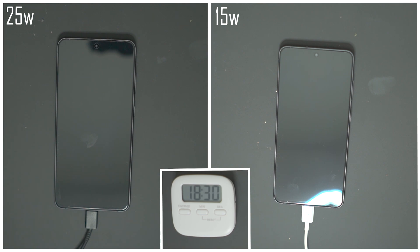The S21 FE is Samsung's answer to a smartphone that provides flagship-type performance at a much more affordable price point. It comes with a 4500mAh battery, so it's pretty sizable, and from my time using it I'm able to get through a full day pretty comfortably.